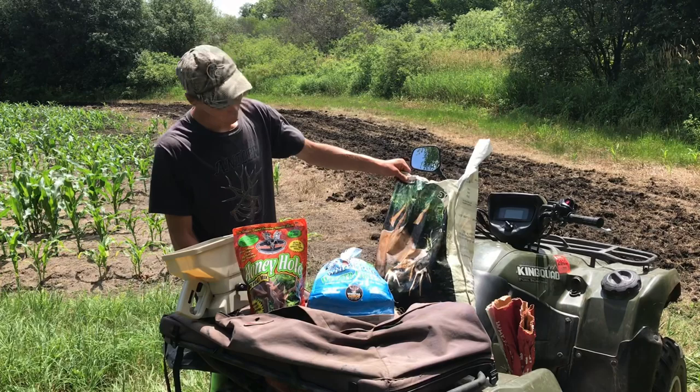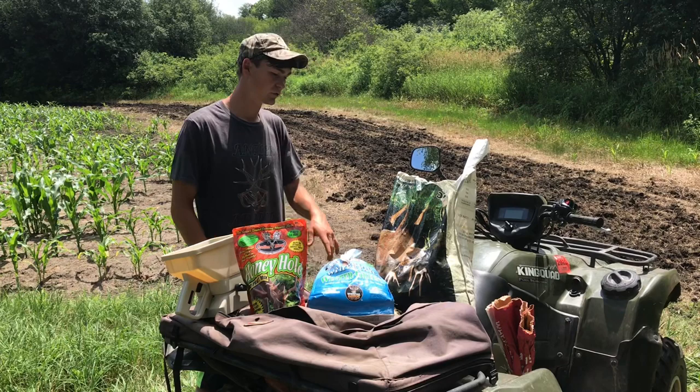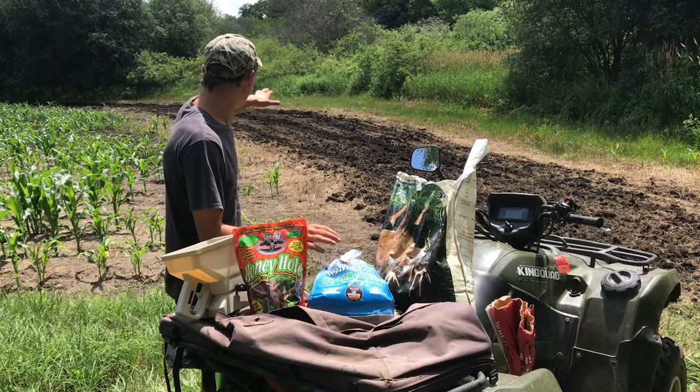I'm going to be mixing these two with this — it's Mossy Oak Biologic. I think it has brassicas and wheat and some oats in there. I put this as a cover crop in one of my clover food plots and those deer just consume this winter wheat and oats all throughout the winter. So I realized maybe I should mix some of that with my brassica blends from now on.